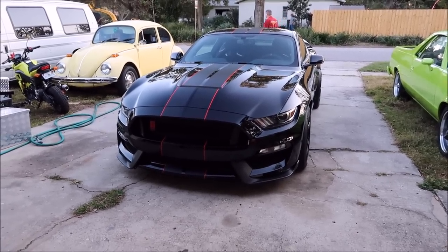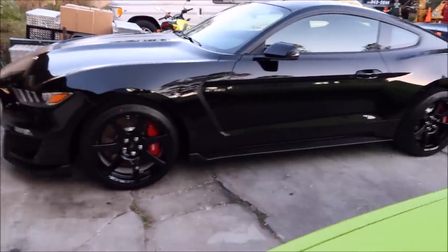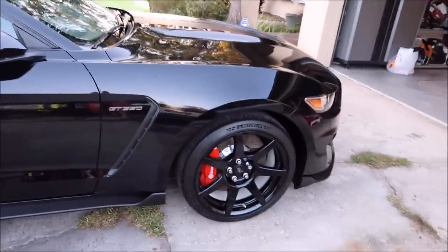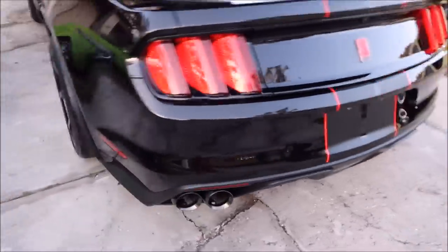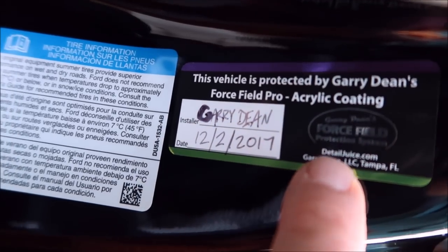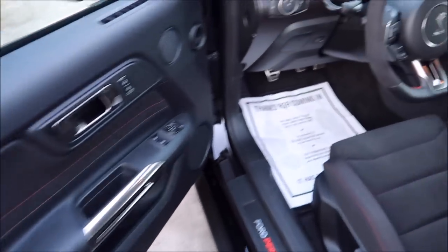2018 Ford Mustang GT350R looking amazing. I washed it with the Grip Launch soap, which will be available April 1st 2018, then dried it, polished it with Infinite Finish, and after that coated it with Force Field Pro. If your detailer did not put the Force Field Pro sticker in your car it is not official — this vehicle is protected by Gary Dean's Force Field Pro acrylic coating, with the installer name and date.